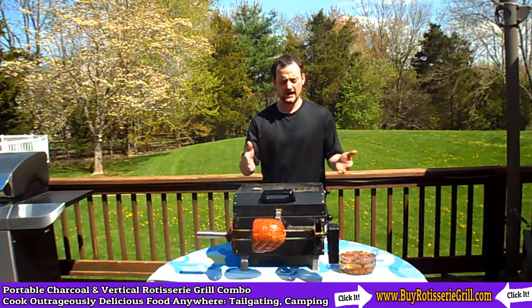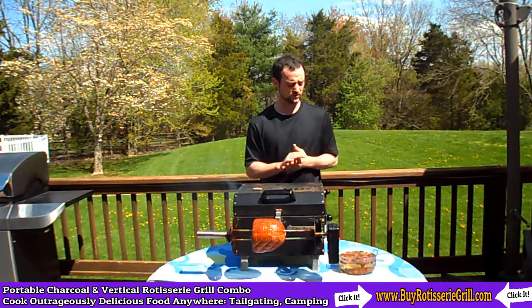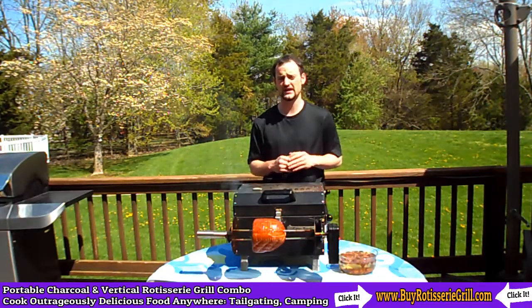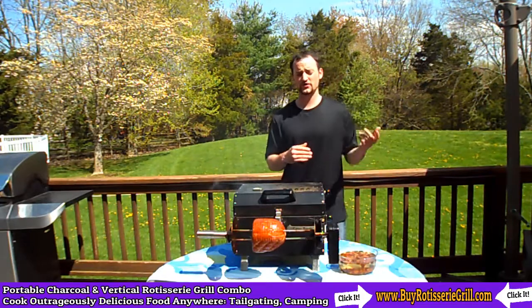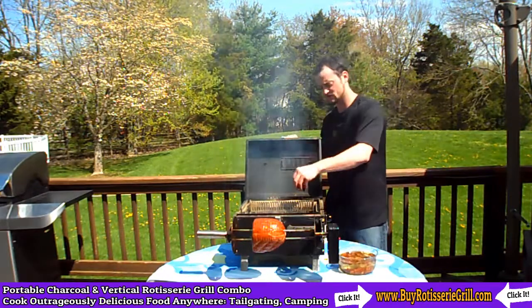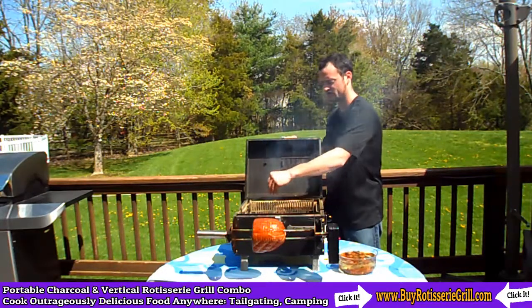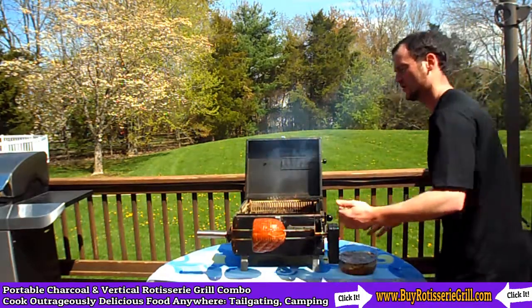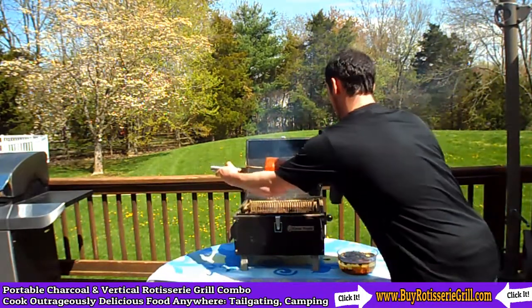Now we're outside and we've got our ham on the prep station in front of the grill. I've actually been soaking some pecan wood chips in water for the past couple hours, so they're ready. We're going to throw them on the hot charcoal and we're going to start smoking this ham. We're just going to take some of these wood chips and sprinkle them on top of the hot charcoal.